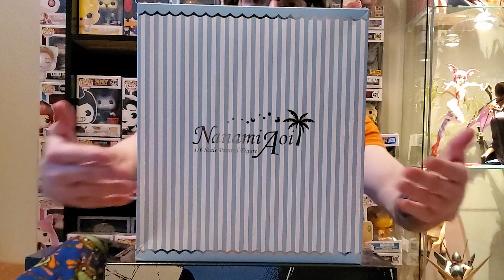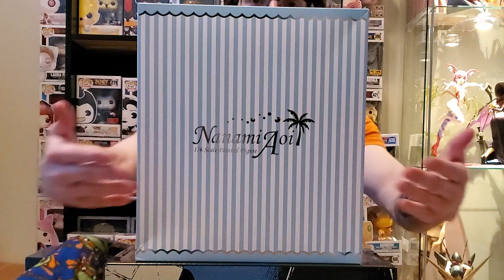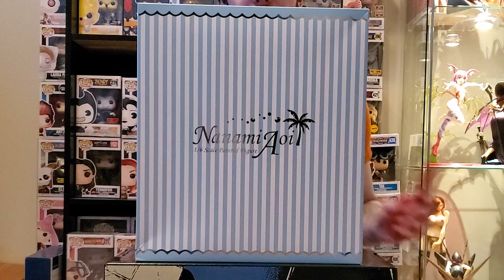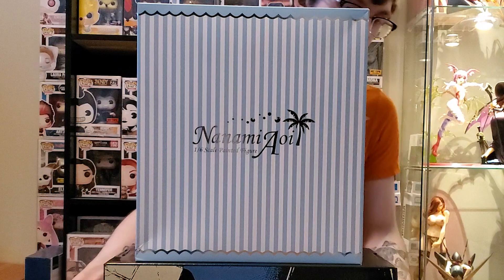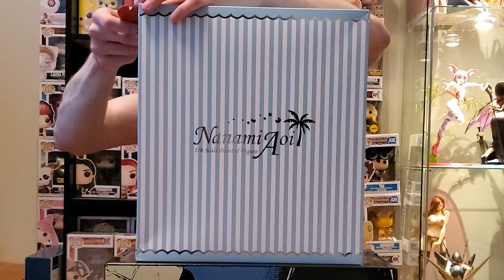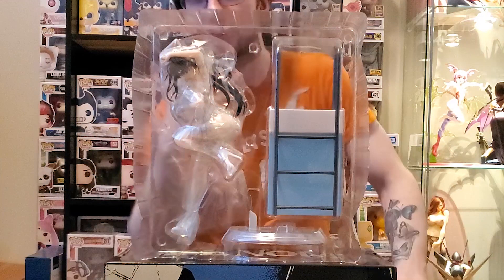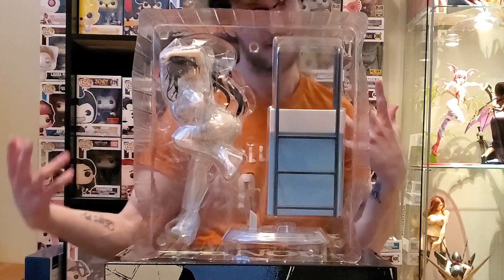Feel free to gaze your eyes upon this windowless box. So this is a scaled figure — I don't know what size it is, which is pretty poor research on my end, but I'll have all that information in the description as always. Let's get right to it. I'm not gonna show you all the sides of the box — it's literally just stripes all the way around. It's windowless, there's nothing to write home about. And this side's already untaped for some reason.